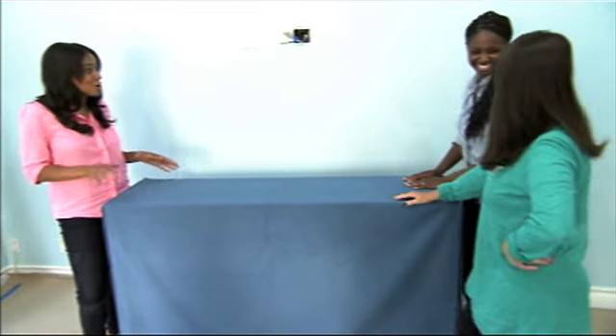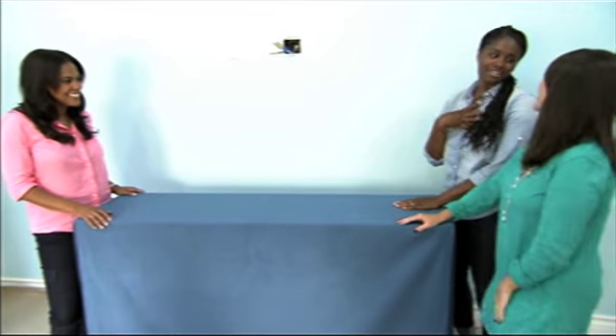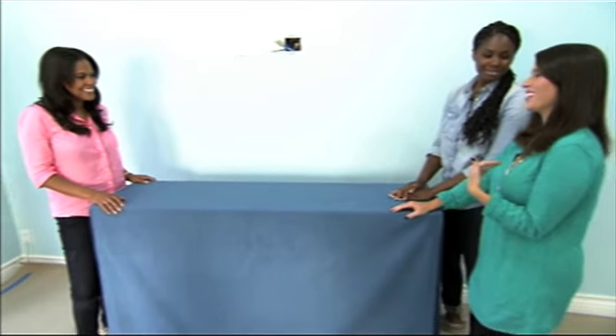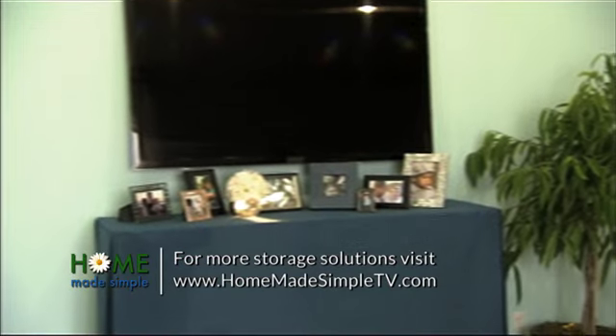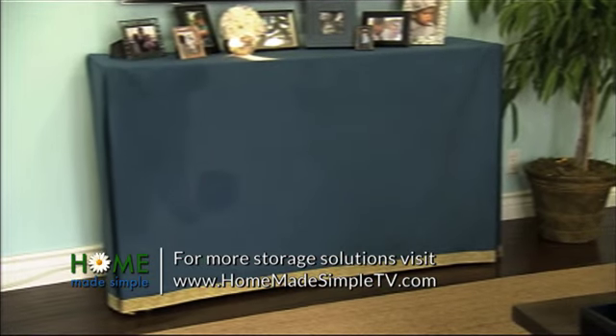And did you need a sewing machine? This was a completely no-sew project. No — you saw me, I'm not attached to a sewing machine. Yeah, same here — you would have to bring a new crew in just to get me off of it. It just didn't happen. But it was easy breezy — a little bit of glue, a little bit of fabric. Anyone can do this at home.